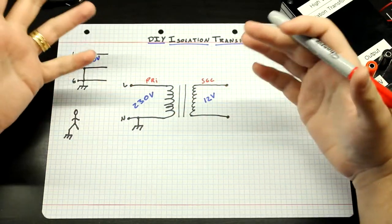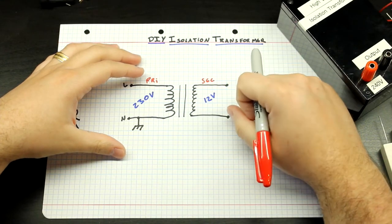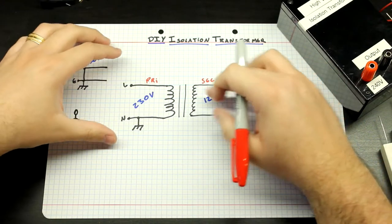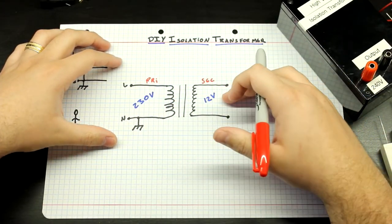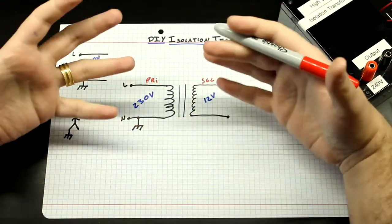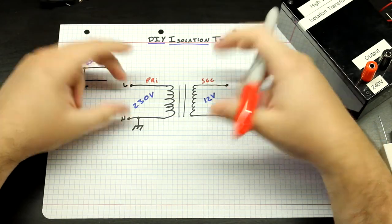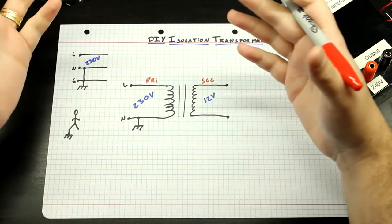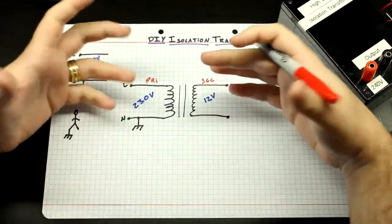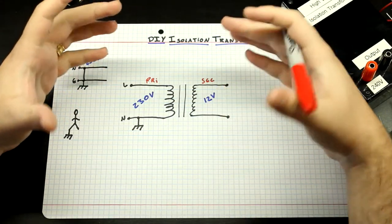What we actually want is a perfect isolation transformer — not 12V out, but 230V in and 230V out. These transformers exist but are extremely expensive. That's why we're building one ourselves. When I was in Brazil, a 120-to-120V transformer was essentially unobtainable without custom ordering, and that was extremely expensive. We want to make this important piece of safety gear accessible to everyone.